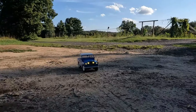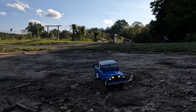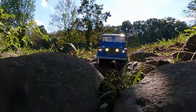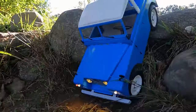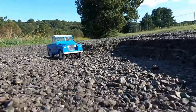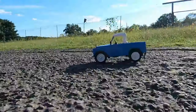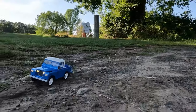All right, guys. So I'm out at a different park today. I don't really come here that often, but I thought it'd be a good spot for this little adventure truck. And so far I'm having a fun time, just enjoying the scale look of it. As we thought, the suspension does look a little bouncy, but if you slow it down in video it'll look pretty awesome.